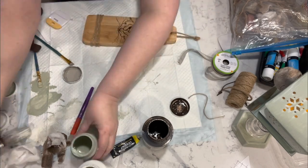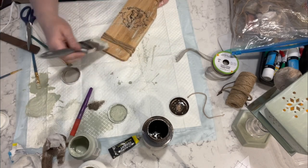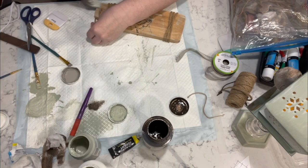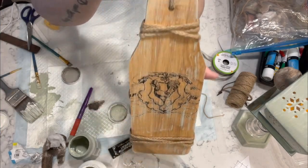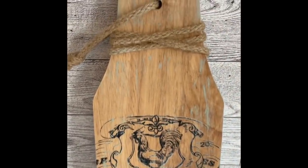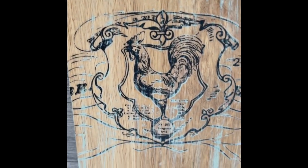Once I got that done I just took my paint brush — at that point I was using the celery chalk paint from Waverly — and I just did a light dry brushing over it. I think it came out so pretty. I really really like it — it's still in my kitchen. Let me know what you guys think of this one.